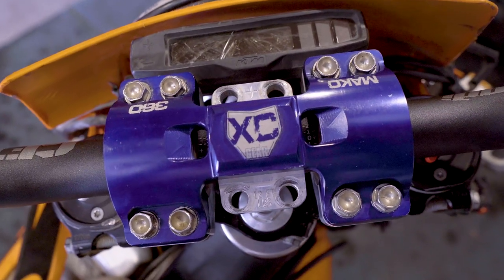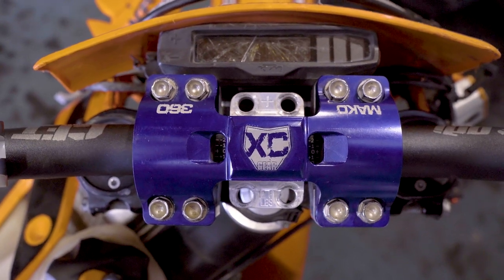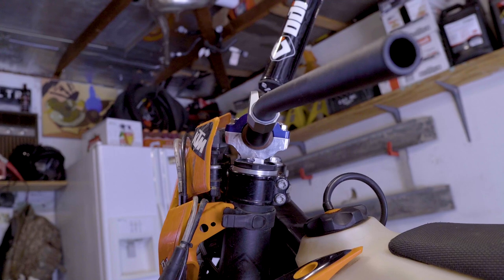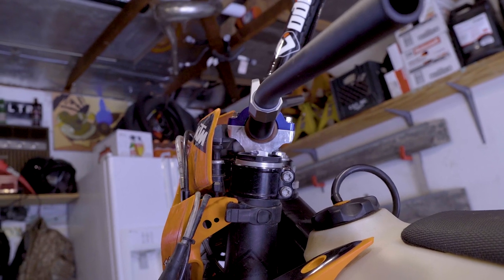Here's a close up. I run them with the zeros pretty much dead center. What I'm really looking for is for my bars to be in line with my forks — I don't really want them to be too far forward or too far back.